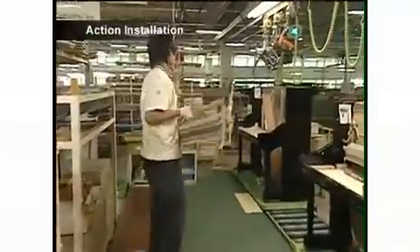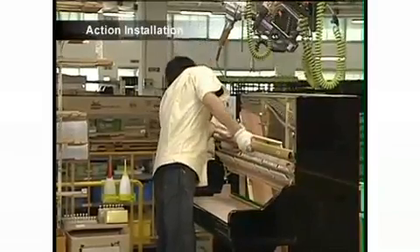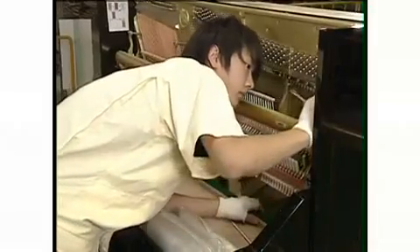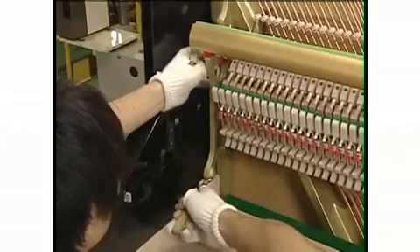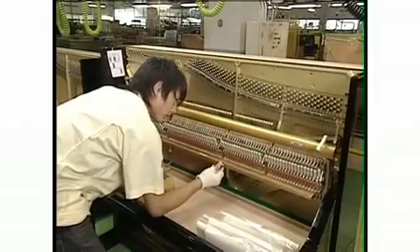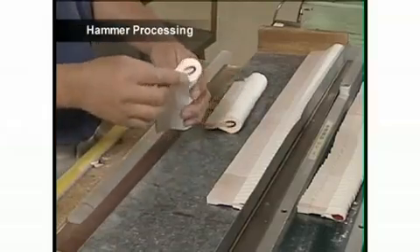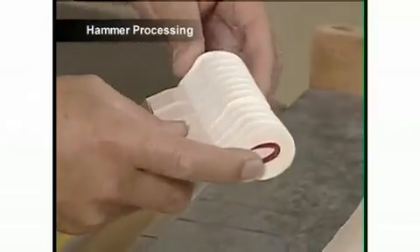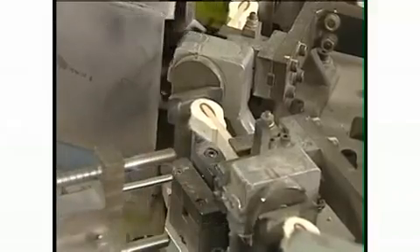Now craftsmen install the action in the piano. They position the action firmly in place to ensure that the hammers are able to strike the strings correctly. The heads of the hammers are constructed of sheep's wool felt that is wrapped around a wooden core and compressed under approximately 10 tons of pressure.